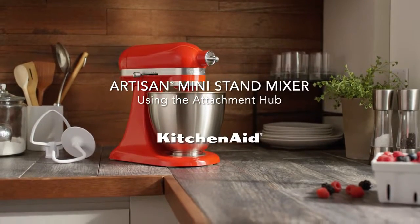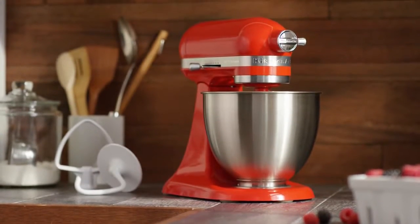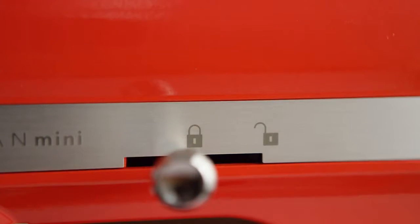How to use the attachment hub on your KitchenAid Artisan Mini Stand Mixer. First, make sure your stand mixer speed is set to zero and the lock lever is in the locked position.